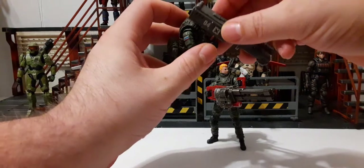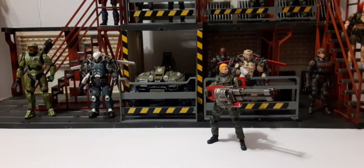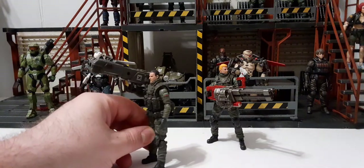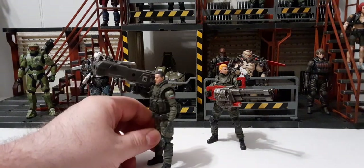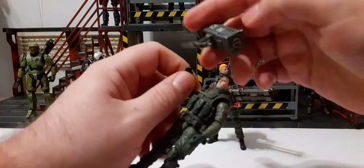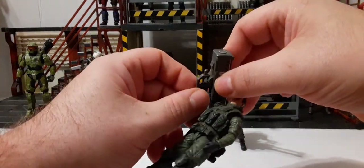If you wanted to use the reverse end for any reason — say you pick up two and want a different type — you can hold it that way, but it looks kind of weird to me. The product image does kind of show some of that configuration though.